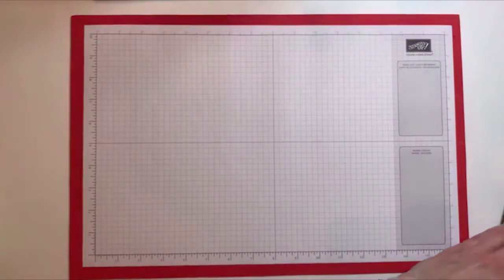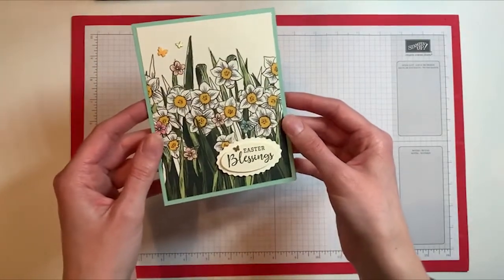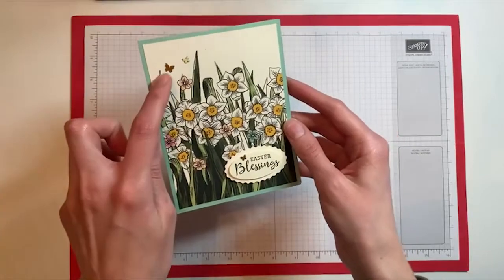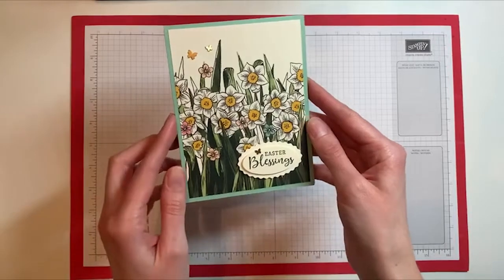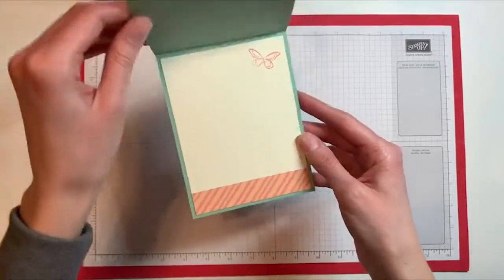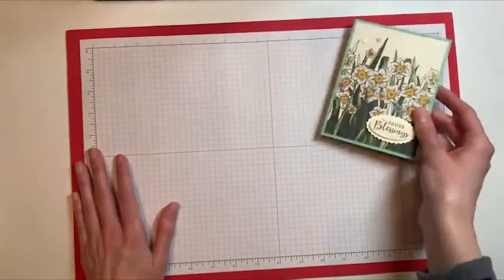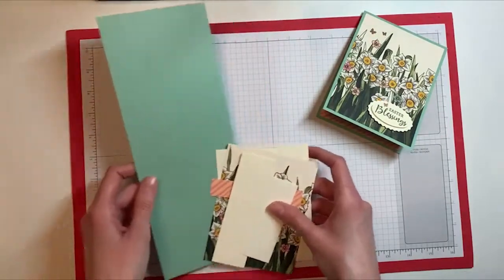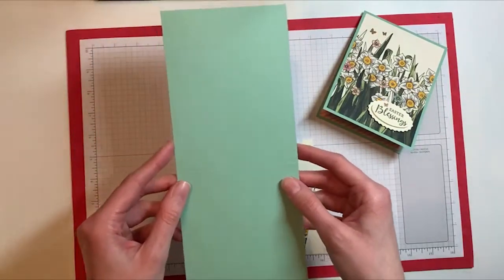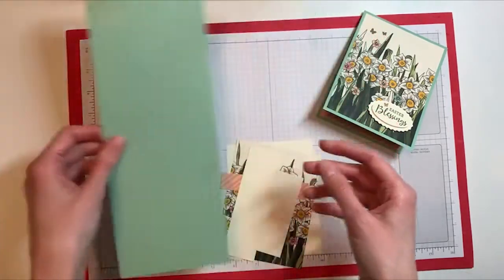Those are all the different patterns in the paper pack. Now let me bring in the card that we'll be making. This is a simple card that uses that designer paper. I added a little bit of the brushed brass butterflies just to give it a little accent, and then I used a little strip of paper and a small stamp in the corner. I am using mint macaron for the card base — this is 11 inches by four and a quarter, scored at five and a half on the long side.